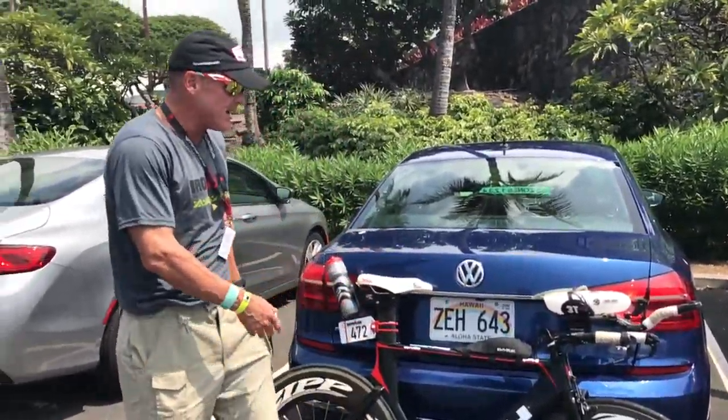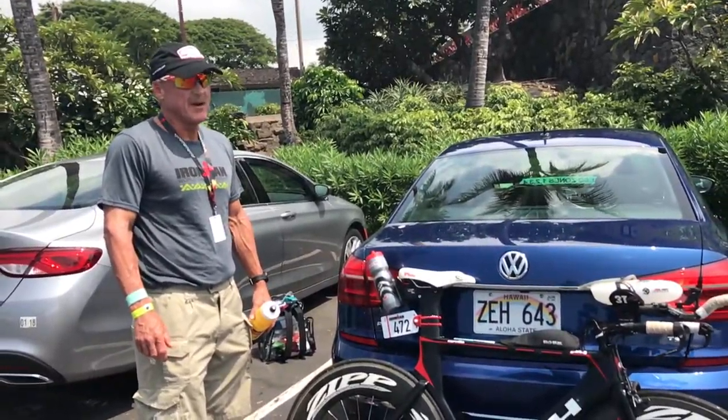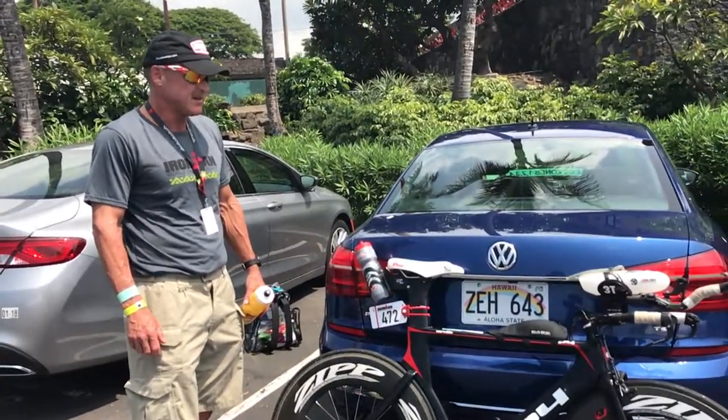So that's pretty much it on getting your bike ready for race day. I'll show you some more about how the run stuff goes.